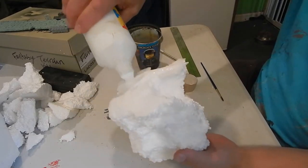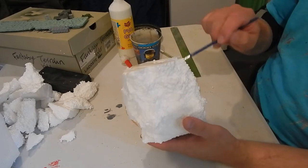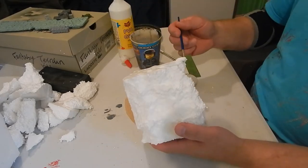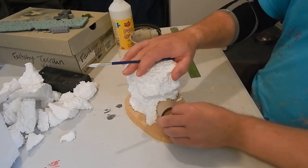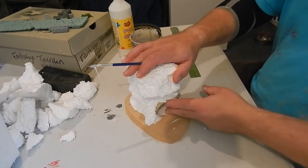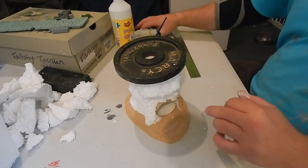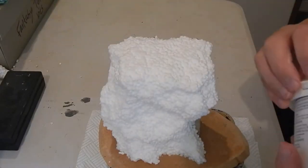I'm using PVA glue, dousing it in PVA and with a wet brush spreading it around where it'll have contact. Getting it on the base nicely, then pushing the tube in where it should be. The glue is going to keep everything in place, so I'll put some weight on it to hold it down and give it good adhesion.